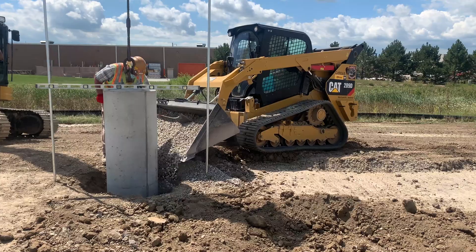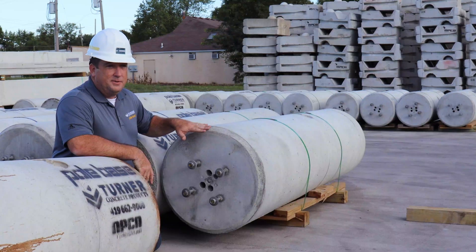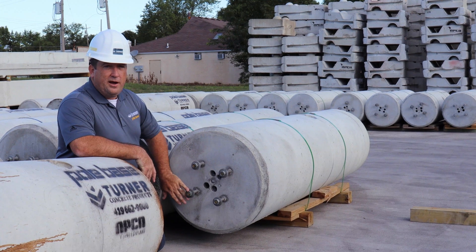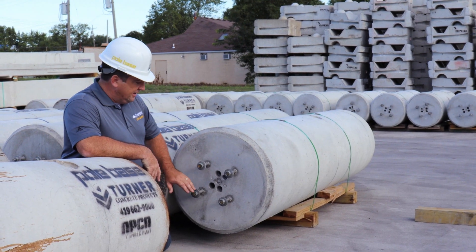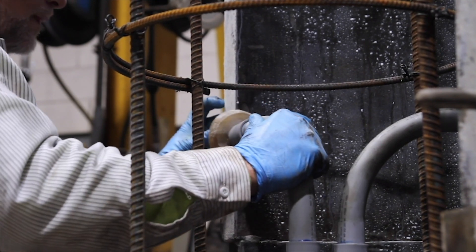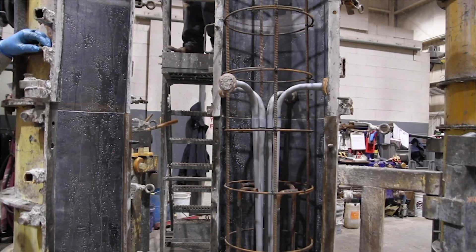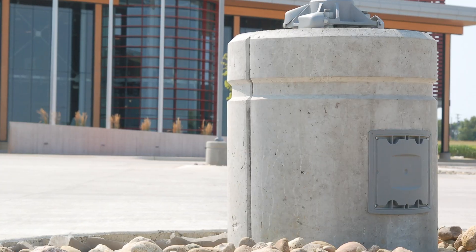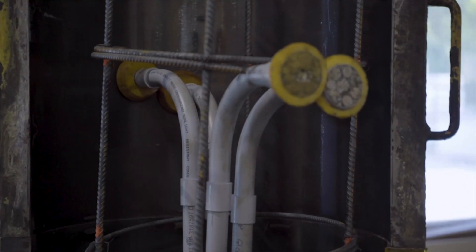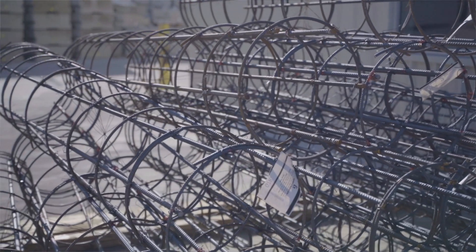This is where the customization comes into play. The pull base allows us to create the bolt circle that you have for your lighting manufacturer. Whatever conduits and conduit size that you need, and the configuration you need — we have the ability to even cast a junction box inside as well. Everything from the projection to your bolt circle to your conduit, we can make it happen.